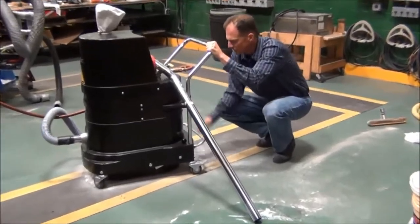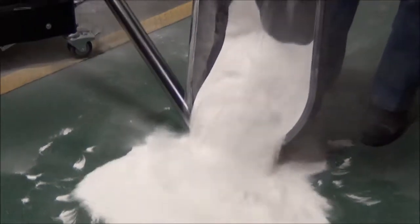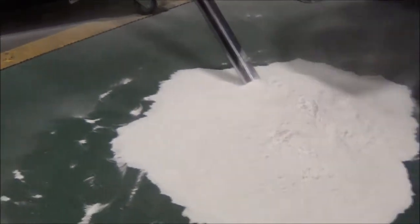I'm going to empty this again without doing any filter maintenance. You can see here all the material — all the fine dust and everything — is captured. We did not lose suction at all.